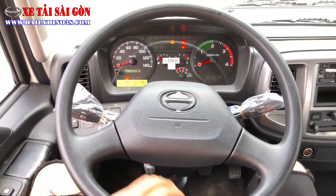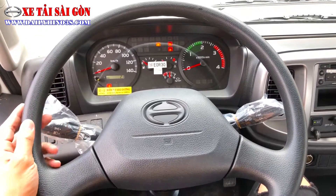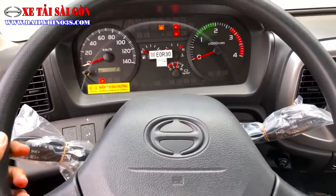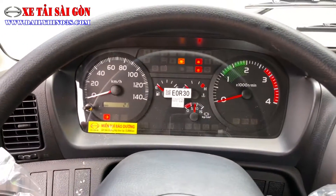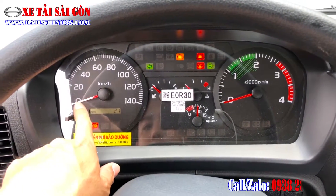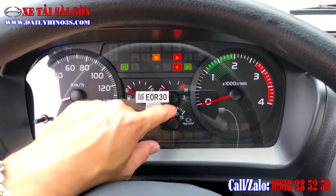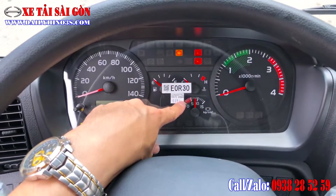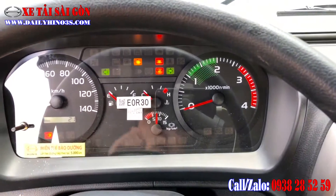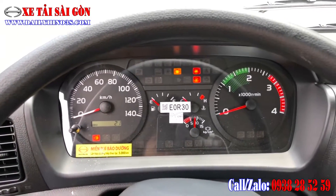Đây là phiên bản xe Hino phục vụ phân khúc khá ổn, phù hợp cho những anh em tài xế đi từ dòng xe hạng trung lên cao cấp hơn. Bảng đồng hồ trung tâm với các taplo hiển thị số km/h, báo nhiên liệu, báo sức hơi. Hệ thống phanh hiện tại là phanh dầu nhưng chọn lực hơi, có trang bị hệ thống phanh khí xả. Báo nhiệt độ nước, vòng tua máy và các đèn cảnh báo cơ bản khác, trang bị khá đầy đủ.